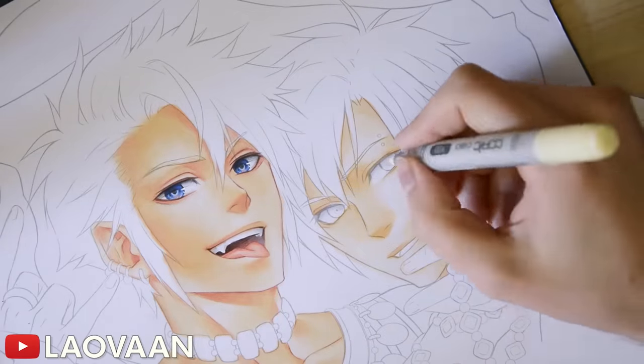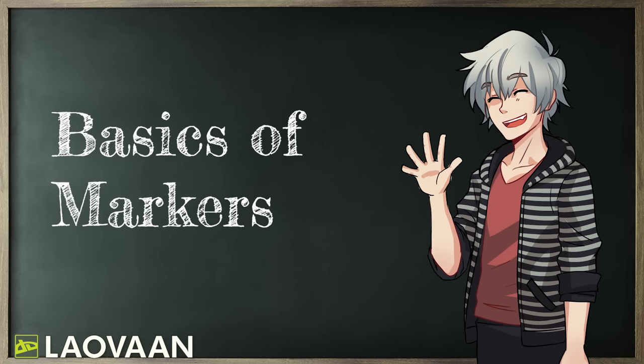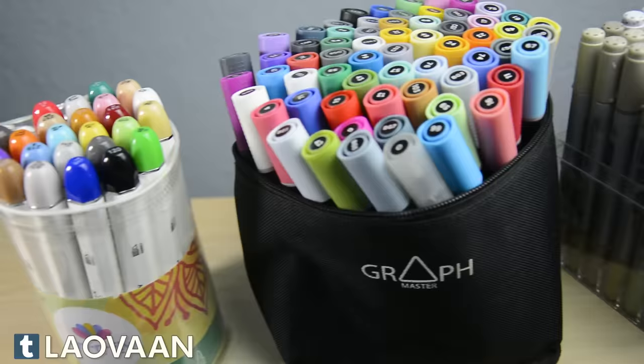Markers can be quite daunting to work with, especially because of their high price. So in today's video I want to take a look at the basics and also some advanced topics of working with them. I'll be using Copic markers almost throughout the video, but most of what I'll be showing you also applies to alcohol based markers from other brands, and I'll get into some of the differences between them as well.